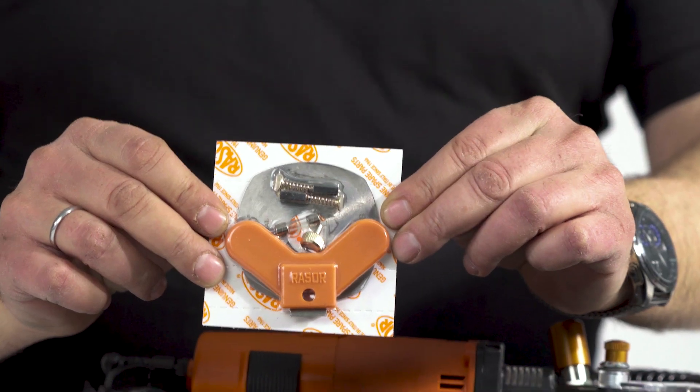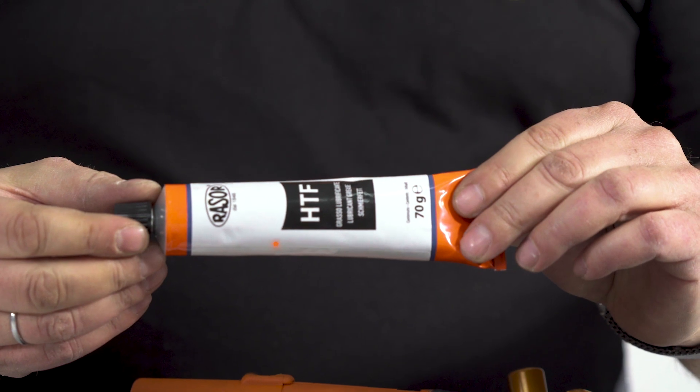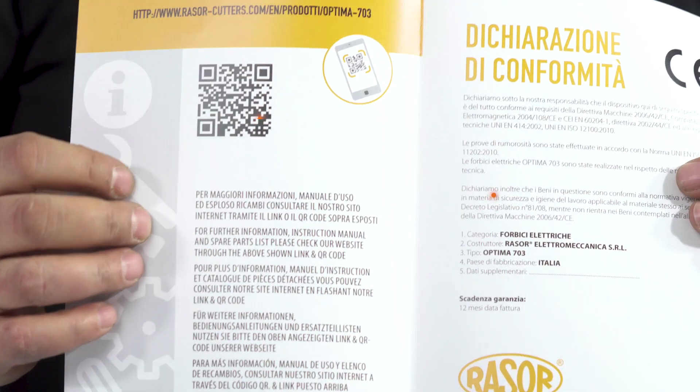The delivery contains the Optima 703, an extra blade, accessories, and the CE declaration with QR code for technical documentation download.